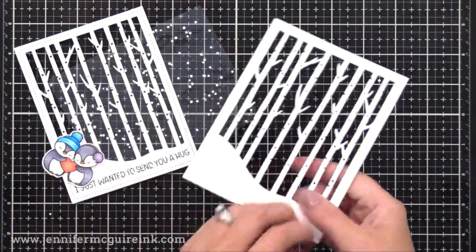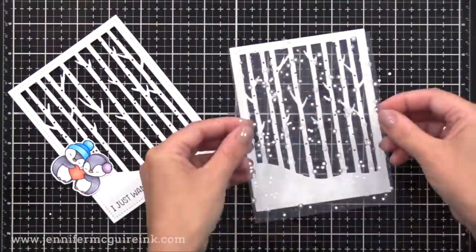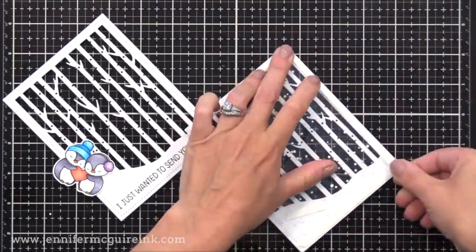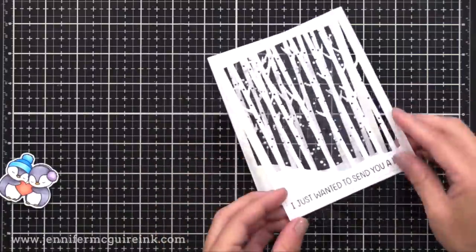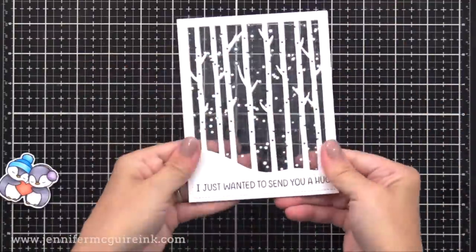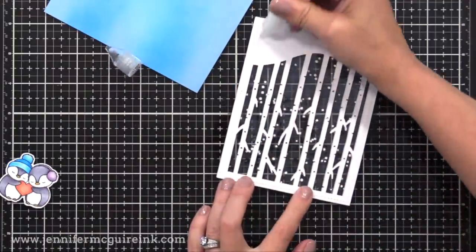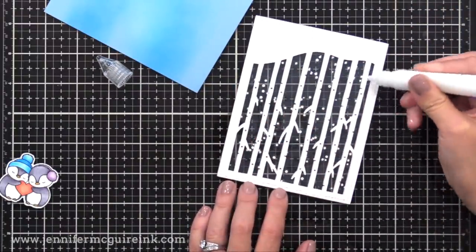On top of this I have one of the window panes we created earlier — I just trimmed it down with my trimmer. This is the one that has those tiny little white die-cut dots. On top of that, I will adhere our frame that has our stamp sentiment. So we've created this little scene here — and by the way, you could easily make this a shaker card. I decided not to turn any of today's cards into shaker cards, but this window technique works perfectly for it.